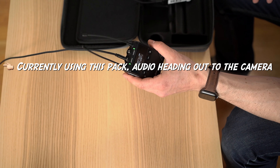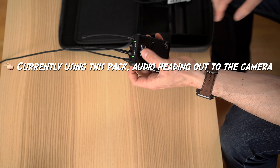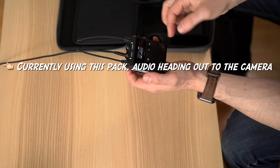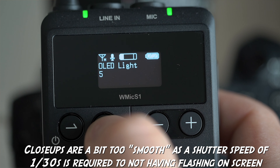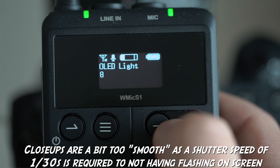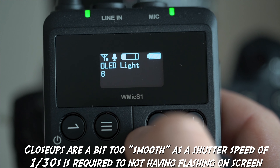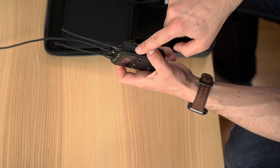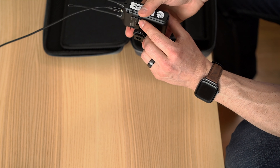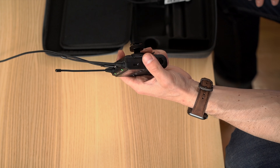The WMic S1 is a UHF mic pack. It comes in stereo, and you can also buy a mono pack as well. This thing is powered by 2 AA batteries as a convenient slide-out pack. The receiver has two antennas, the transmitter has one antenna, and it has auto pairing and auto channel lock.